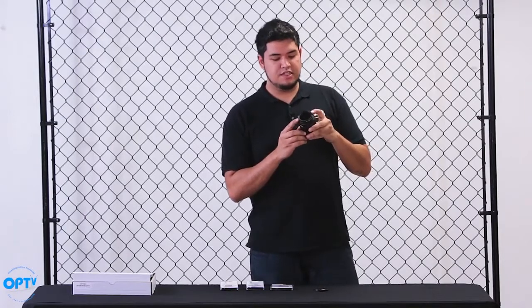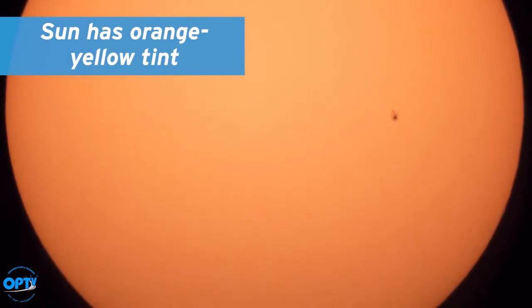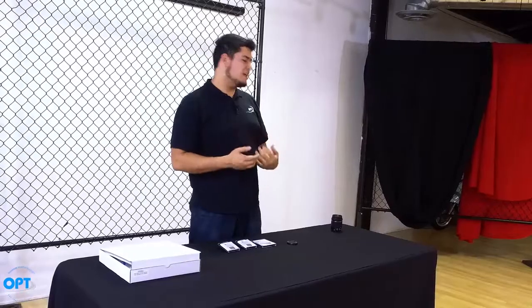The great thing about Spectrum solar filters is that they'll give you a nice orange-yellow tint to the sun, whereas other filters give you white light. So it's a little more exciting.